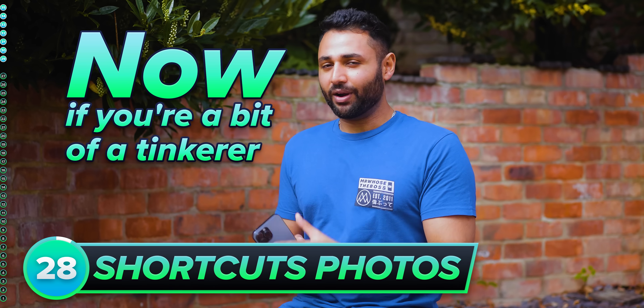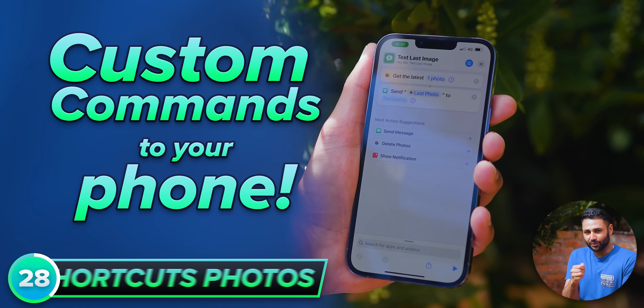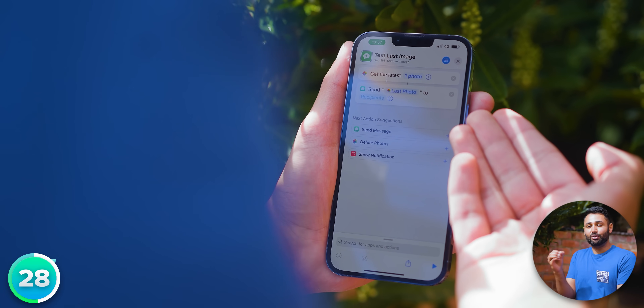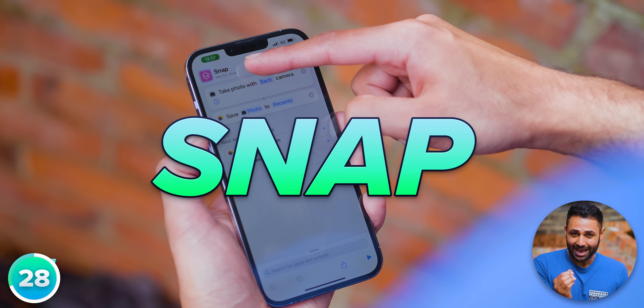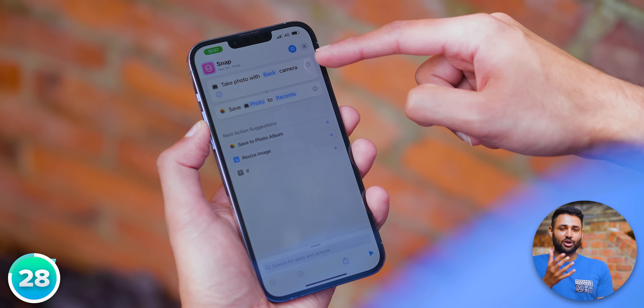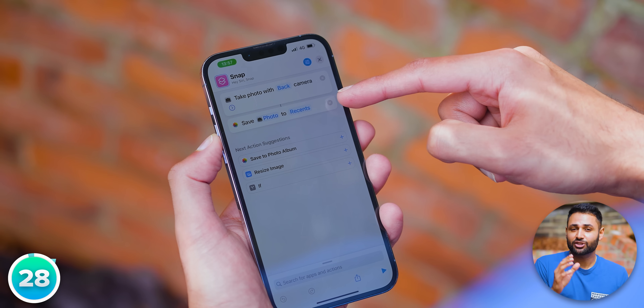If you're a bit of a tinkerer, it's also worth playing around with the Shortcuts or Routines app, depending on which phone you have. It basically allows you to give custom commands to your phone, which can make it react to any input you give it. For example, I've got a command which means that every time I say the word 'snap', my iPhone — without even needing to open the camera app — can snap a silent photo and immediately save it to the Recents folder.